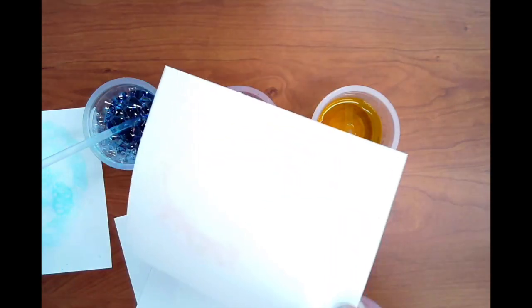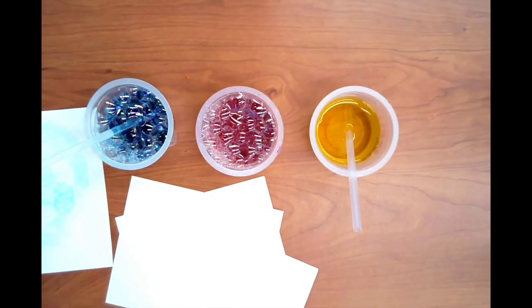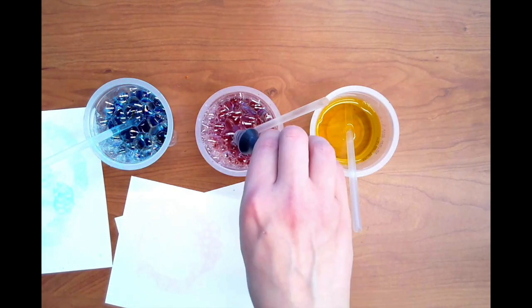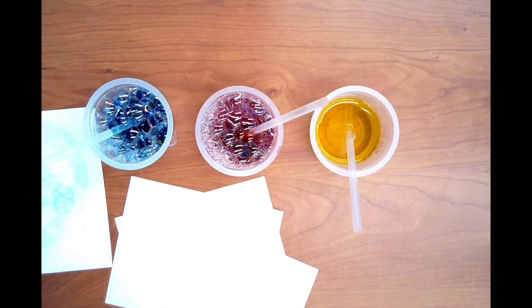If the color of the bubble print is too light or dull, simply add more paint or food coloring to the soapy water mixture until the color is bright enough.